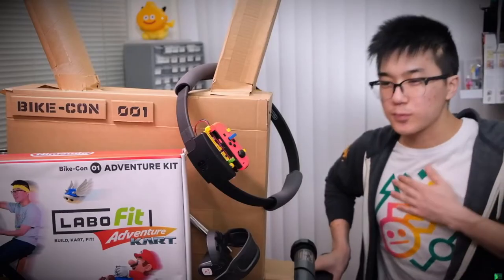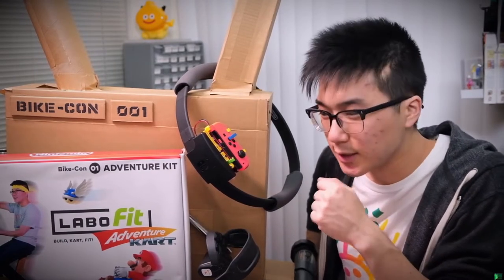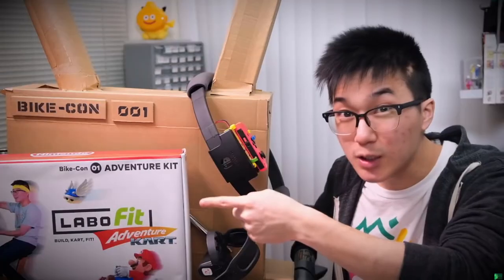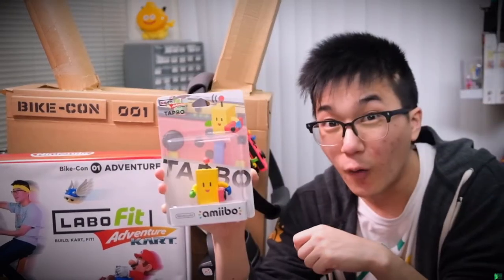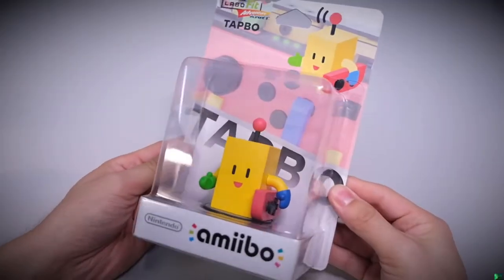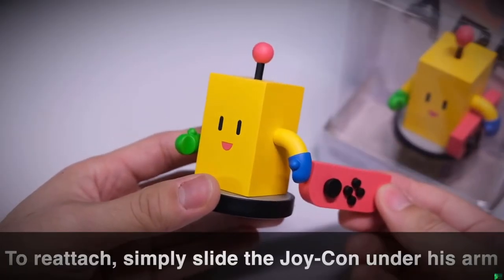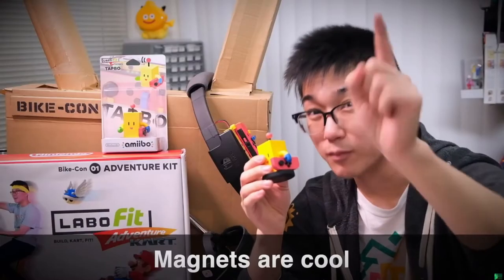Alongside the Labo Fit Adventure Kart Kit, we'll also be releasing this limited edition amiibo of Tapo — the official mascot of Tapo. The Tapo amiibo has a removable Joy-Con that's held in via magnets. You can remove the Joy-Con by sliding it out, and once it's done resting, you just slide the Joy-Con right back in and it clicks back into place. Because of magnets.